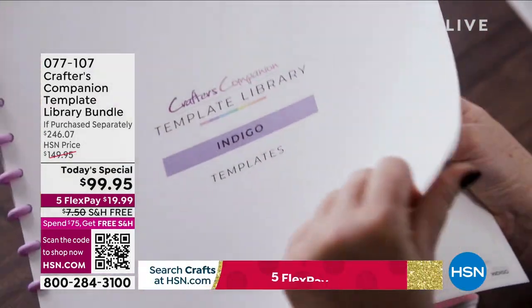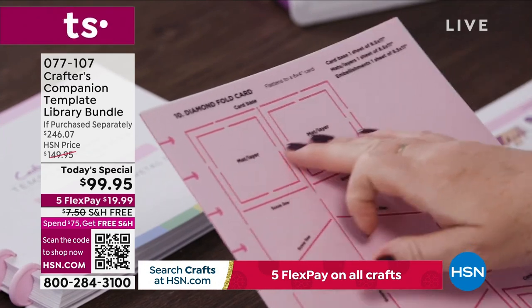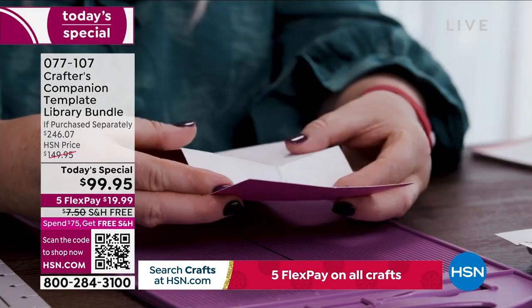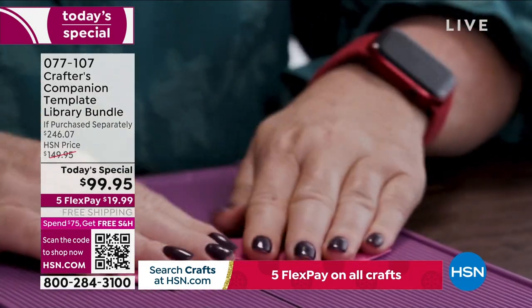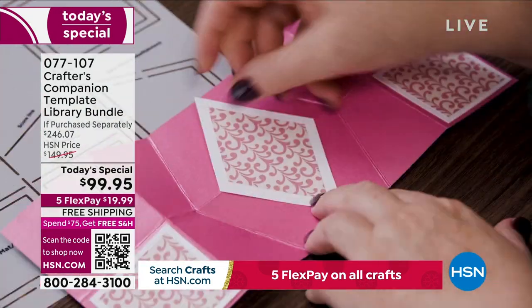Have you always wanted to be Sarah Davies when you grow up? Well now she is giving you Sarah in a box. Trace, draw, cut, make. 30 projects — the biggest kit in history.